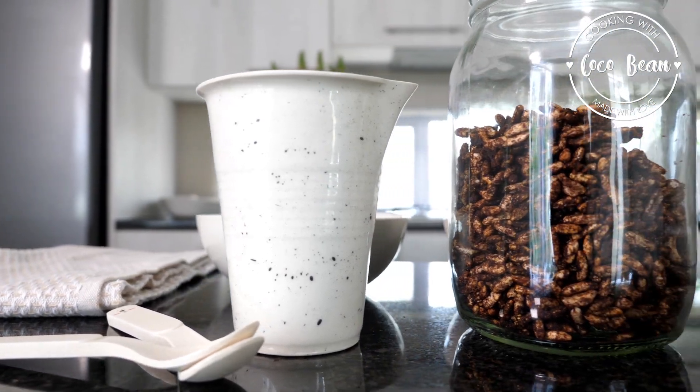Welcome to cooking with cocoa bean. Today I'm making healthy cocoa pops. Chocolate for breakfast makes getting out of bed so much easier.